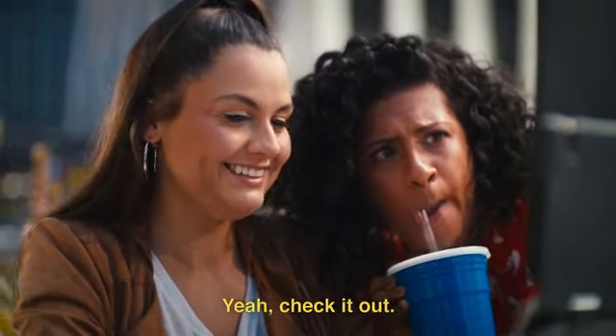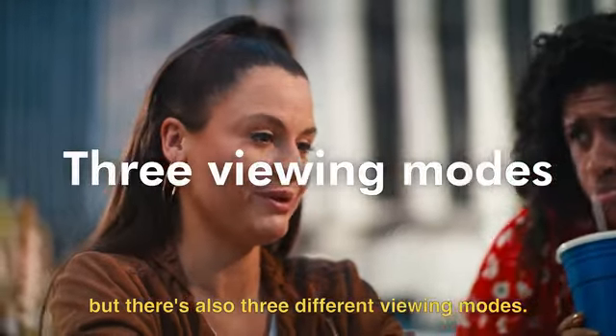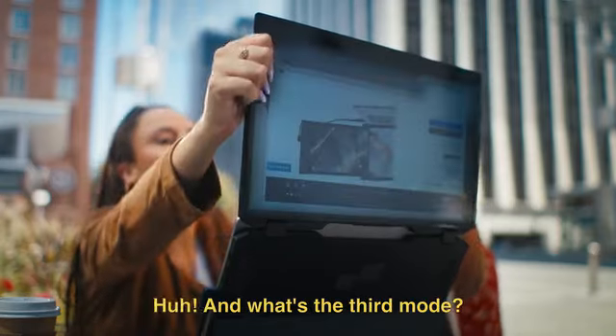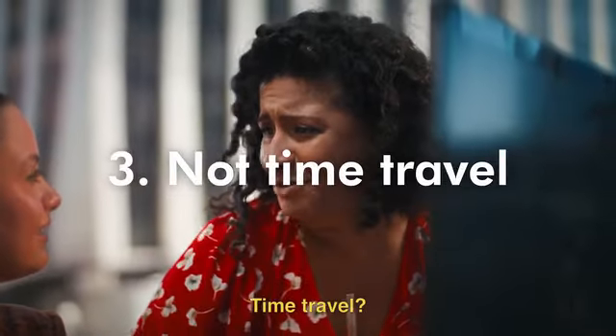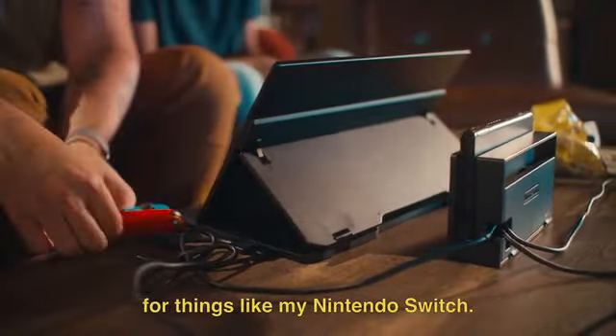Yeah, check it out. So not only does it double the screen space, but there's also three different viewing modes. So stacked like this, and then there's presentation mode. And what's the third mode? Time travel. It also works as its own independent display for things like my Nintendo Switch.